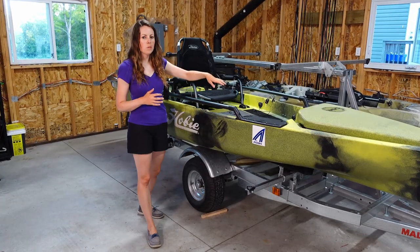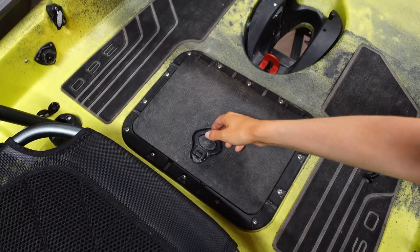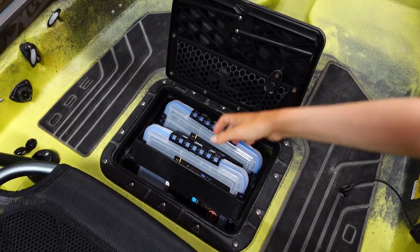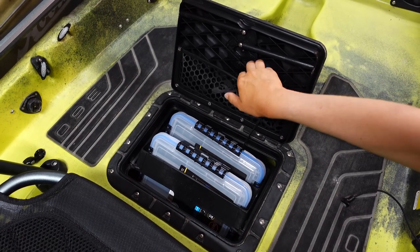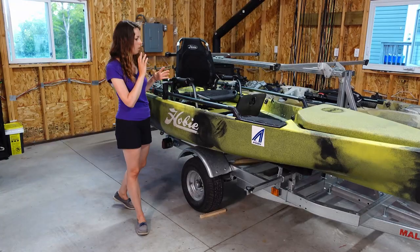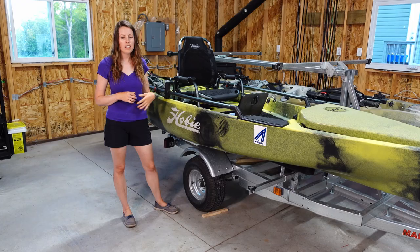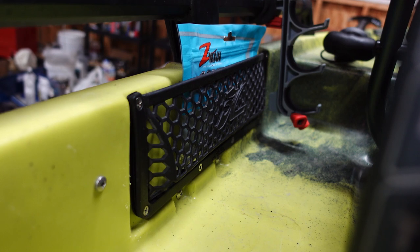In front of the seat there is a rectangular watertight twist-and-seal hatch which includes tackle management trays and a rubber mesh pocket — handy for items you want quick access to. There are also rubber mesh pockets on each side of the seat, which are nice because you can throw items in quickly and hooks won't get caught in them.